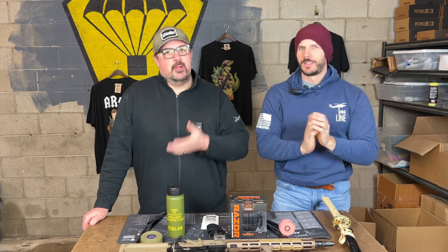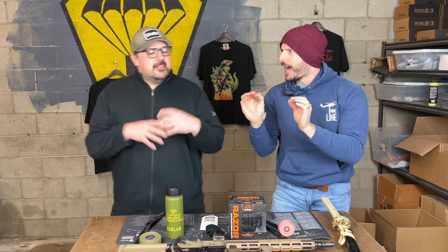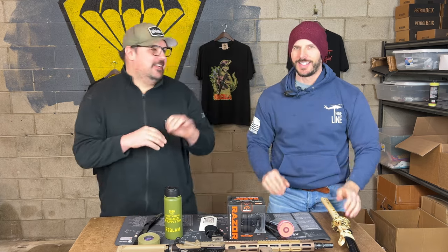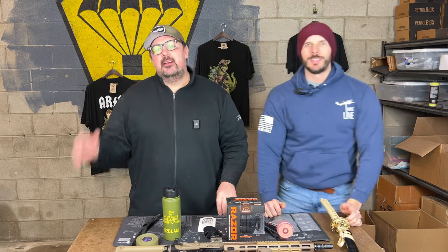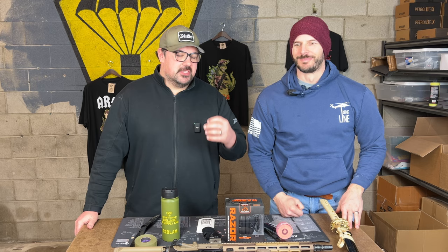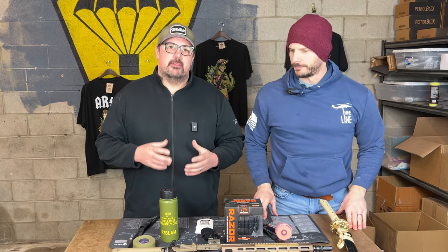We haven't worked with Troy before and we're really excited to work with them. There are a couple of people reading between the lines on the internet and guessing — if you find the right Instagram posts, you might learn what people are chattering about. Working with Troy is really exciting. We just want to bring really good products to everybody. Because the TACPAC community has grown so much, we now have the purchasing power to get these great items in the box.